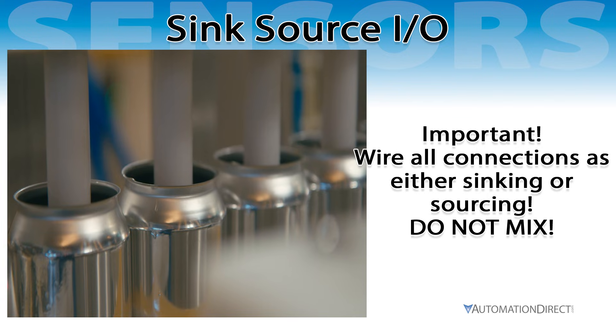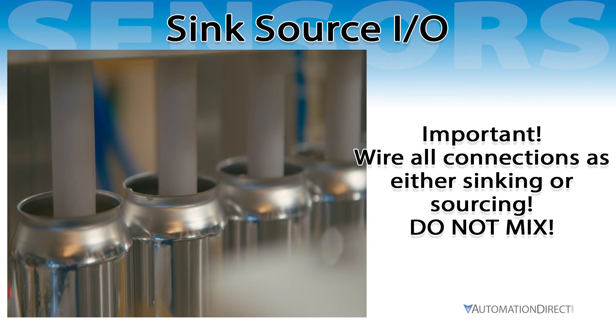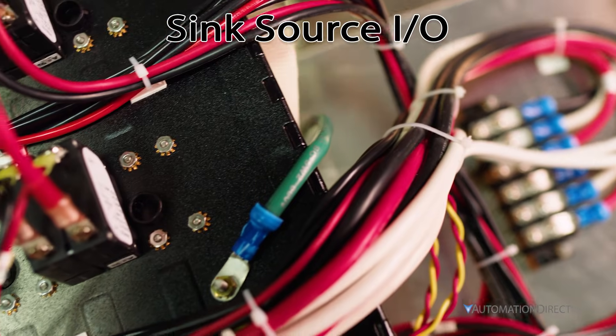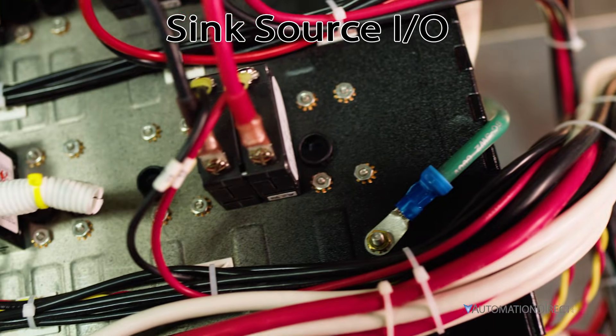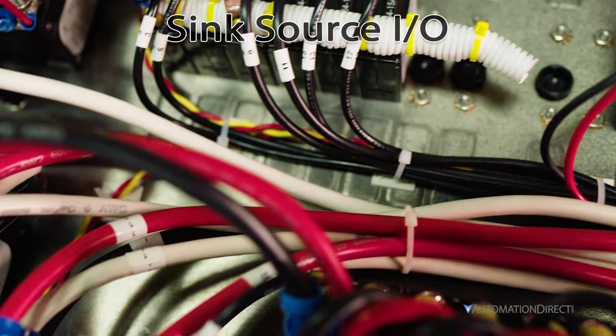Important! Always wire all connections from a single common as either sinking or sourcing — never mix them. Some Sink/Source I/O modules group their inputs into multiple commons. They may allow sinking devices on one common and sourcing devices on the other.